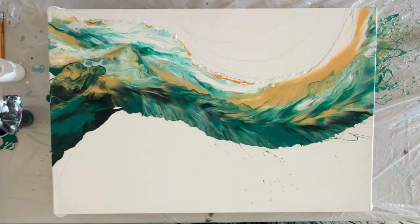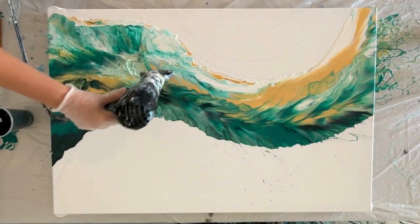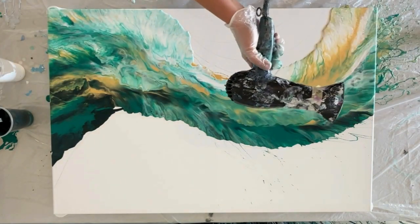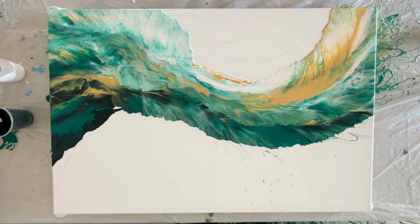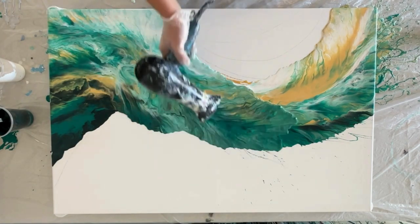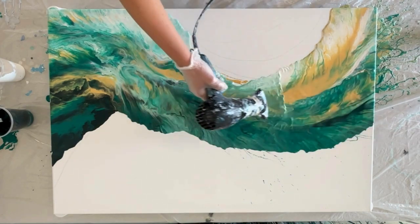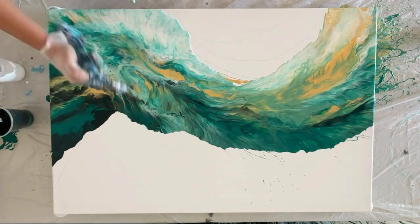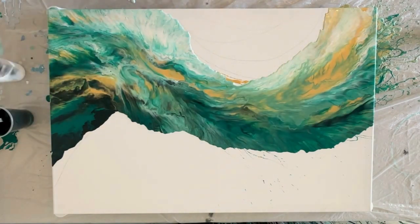I'm going through with my hair dryer and I don't want to overwork this paint. That's one way you can get muddy colors — going over the paint too many times or swiping too much causes all the colors to blend into a grayish color, which is not ideal. I'm going to give this a quick torch to help some cells come out and to pop any air bubbles.